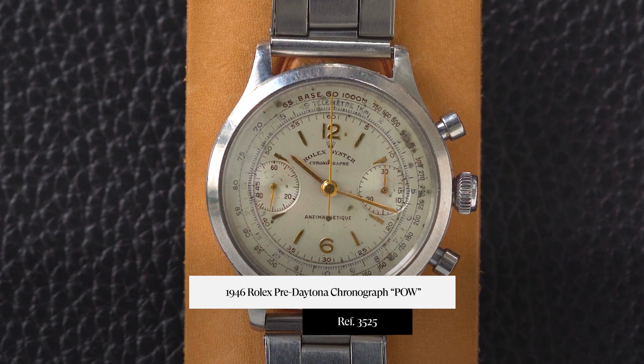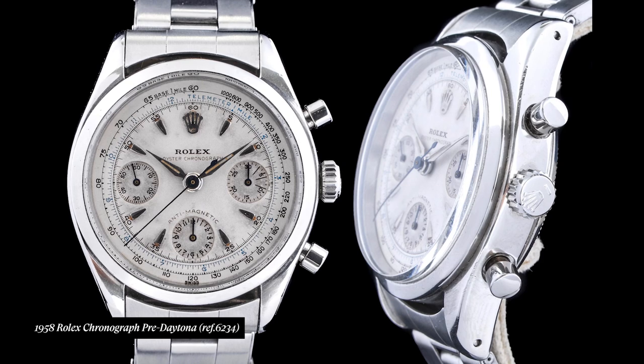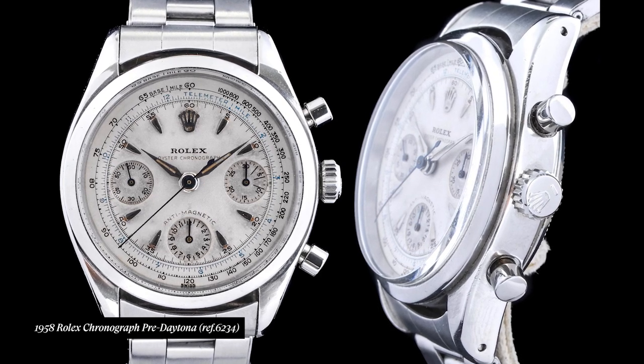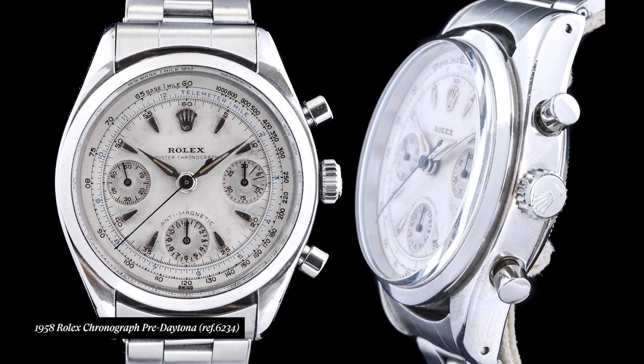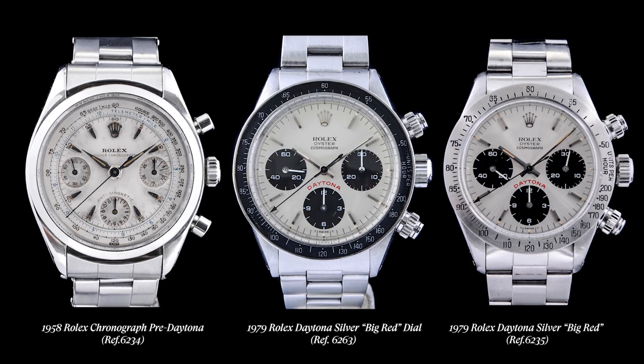Pre-Daytona — it exists. Rolex made chronographs before the Daytona. One of my favorite chronographs is probably the 3525, or maybe the 6234s. I think there's a lot of value in these chronographs. They possess an artfulness to the design, an ultimate layout, and a craftsmanship that you don't see in some of the later Daytonas, like a 6263 or 6265. I'm not saying I don't like those Rolexes, but there's an element of fine watchmaking and attention to detail in the pre-Daytonas that you don't really get in the Daytona range.